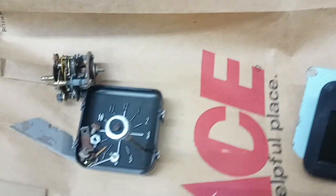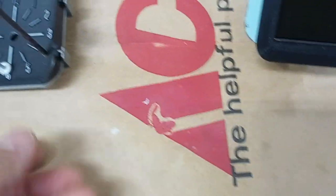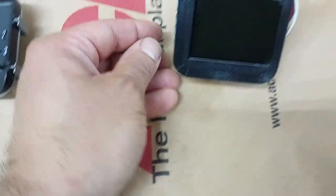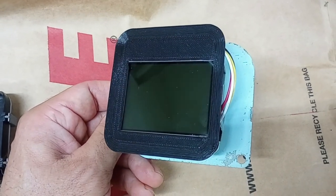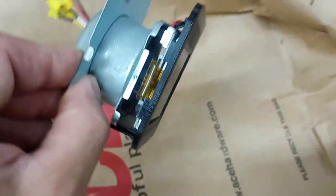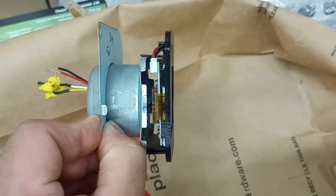So when I took the dash apart to get the clock out — which is shot, it doesn't run anymore, I'm going to hang on to it though — it left a nice square little hole. I found a two and a half inch little screen, and I'm learning 3D printing, so I 3D printed this little screen holder that fits onto the housing the clock used to go into, so it lines it up the right depth into the dash.